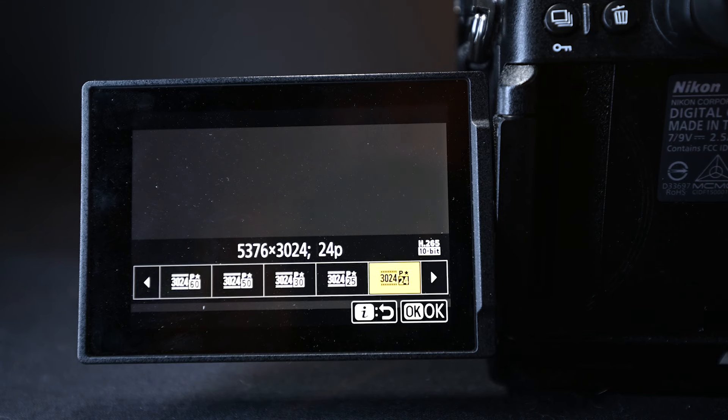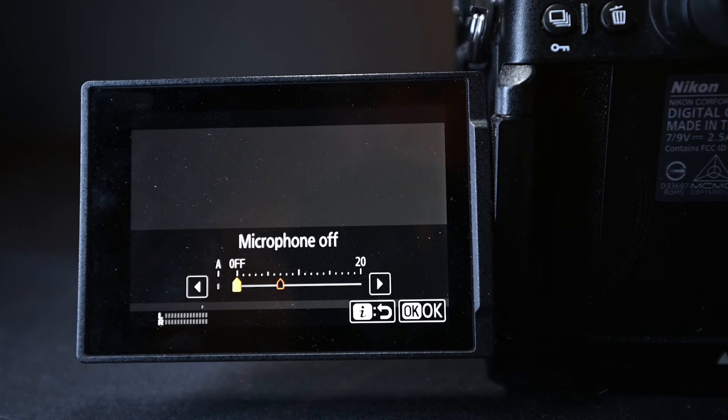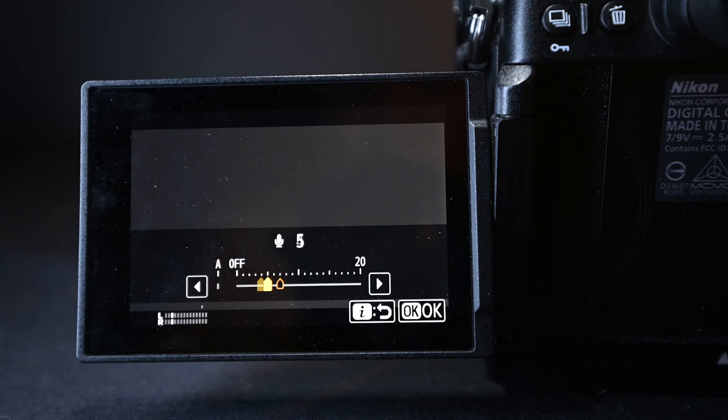My next quick menu option is frame size and frame rate — I default to 4K but you can change it to whatever you want. The next option is audio input sensitivity, which I set manually to a level I like. If you leave it on automatic, during quiet moments the camera may boost the input gain and you'll find unwanted noise in your audio. I keep mine at a constant level, especially when recording audio through the camera — for instance, when recording with a wireless lavalier going directly into the camera.